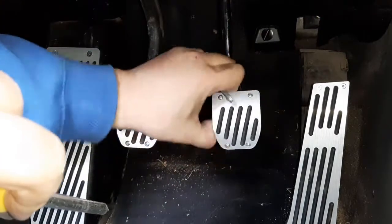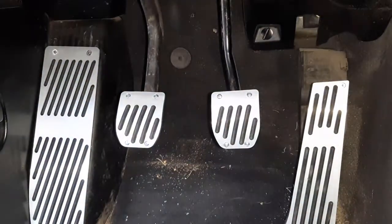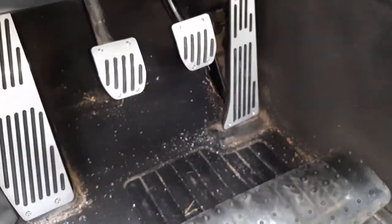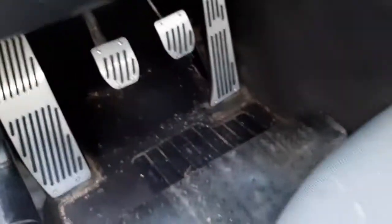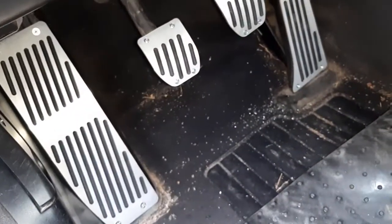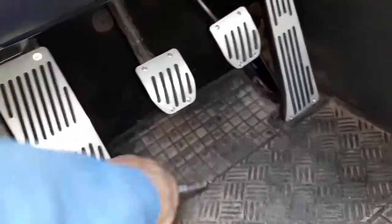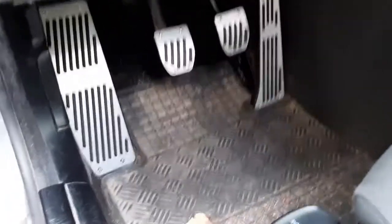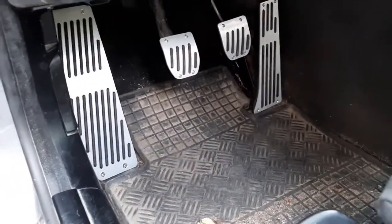Now they're good in place. This is the end result — looks really sharp, sporty, and hides the crack and sound of the broken plastic piece. It turned out nice! If you like content like this, like and subscribe. See you next time, bye!